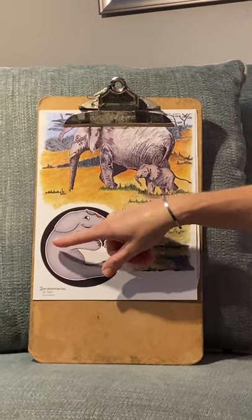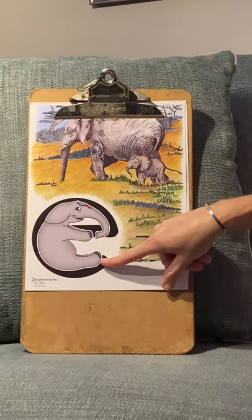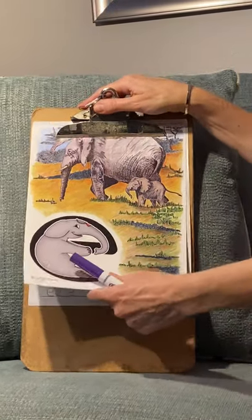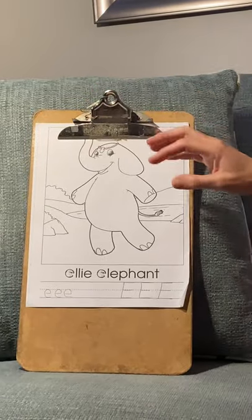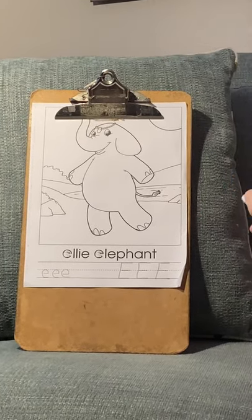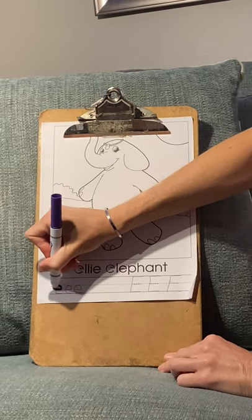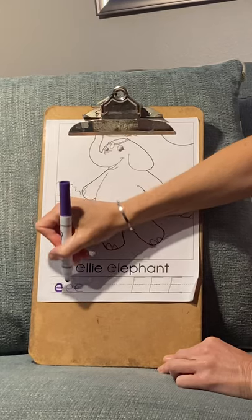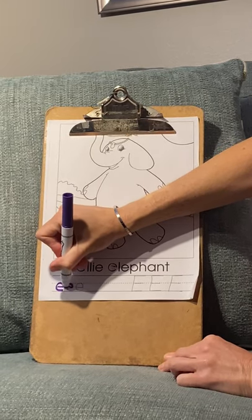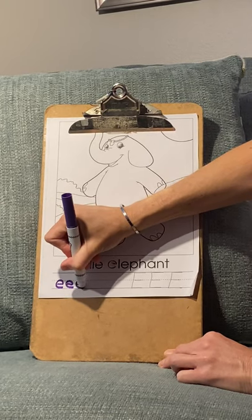So the way you write lowercase e is one line over and one line around. So if we were to show you how to do the lowercase for Ellie Elephant, you would do one line over and one line around. One line over, one line around.